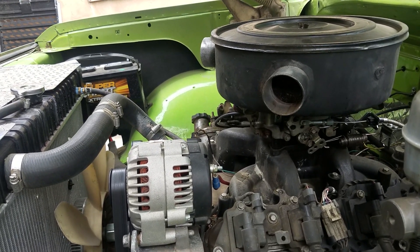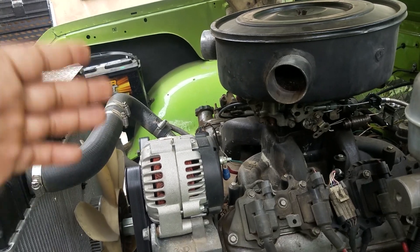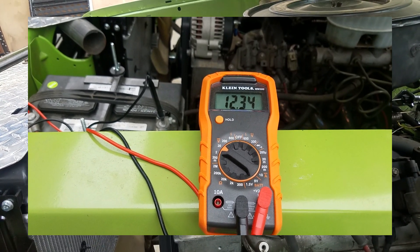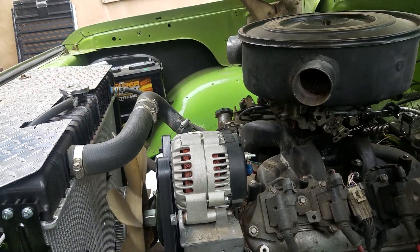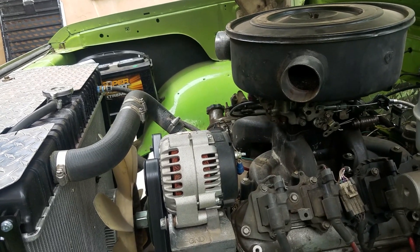I suggest you just use what everybody else uses, which is a 470 ohm resistor. My setup has been like this for the last year or so and I've had no issues daily driving it — I've probably put at least 5,000 miles on my truck with no problems. So this is my setup, I hope this helps somebody trying to set up their alternator.